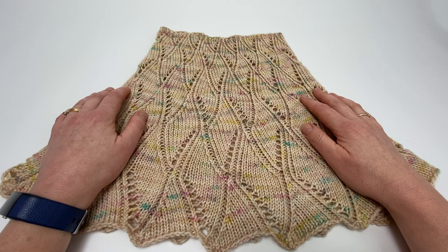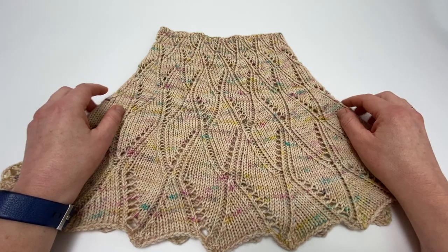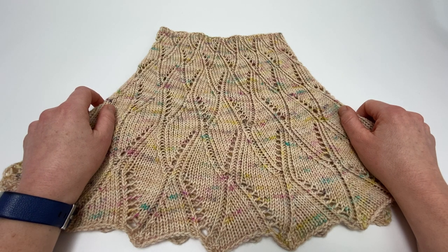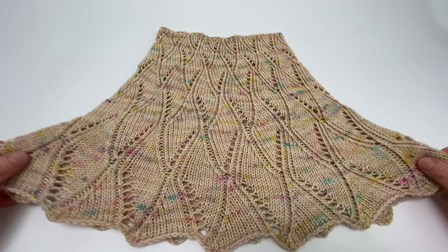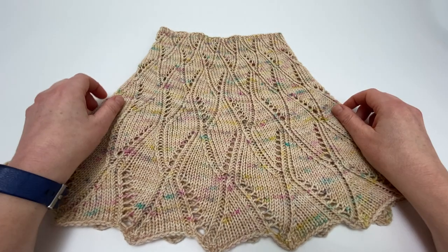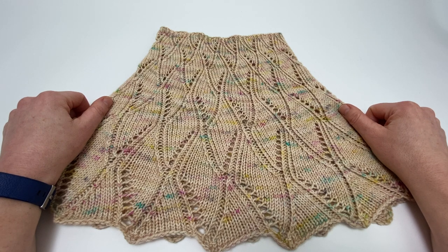Welcome to this Arnold Clifford Knitwear tutorial on excellent blocking. This tutorial is part of our Confident Knitting series — 12 projects to teach you 12 techniques from the world's best knitting designers. This tutorial will show you how to block your cowl with minimal equipment, using things you either already have to hand or are very cheaply available.